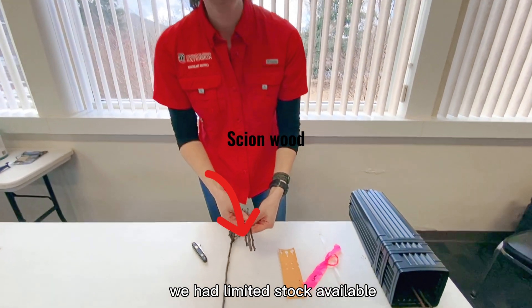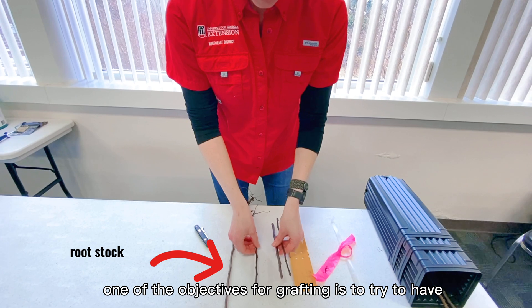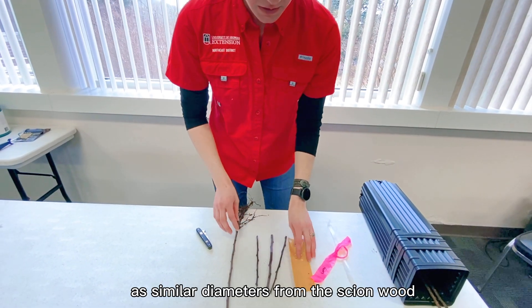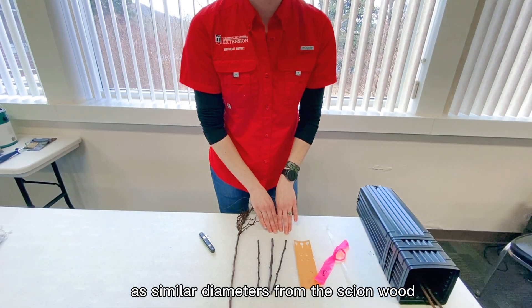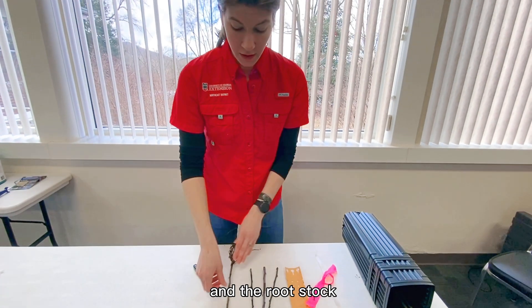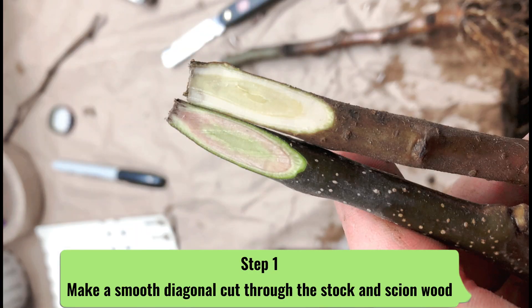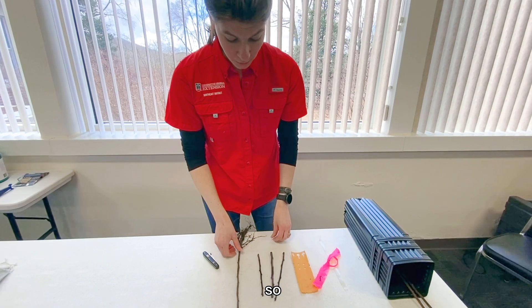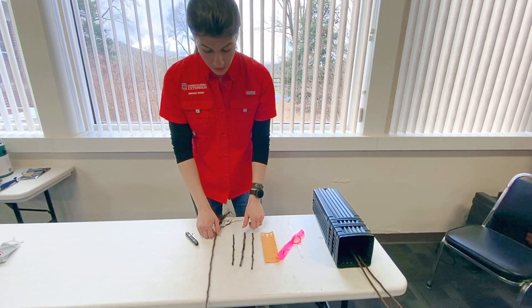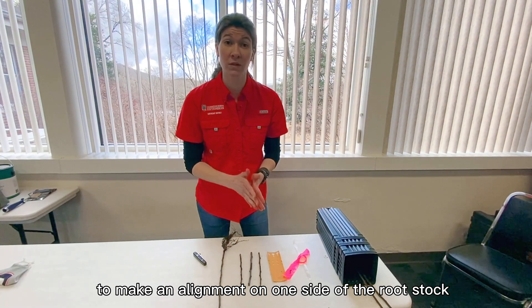We had limited stock available, so we have different sizes here. One of the objectives for grafting is to try to have similar diameters for the scion — the portion that's going to be fruiting for you — and the rootstock. Since we have some mismatched pieces, we'll do what we can to make an alignment on one side of the rootstock.